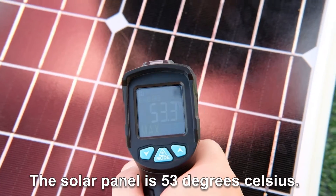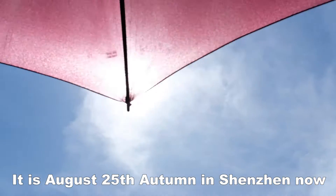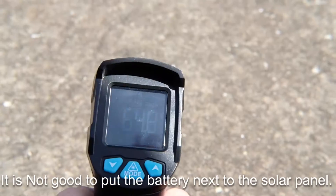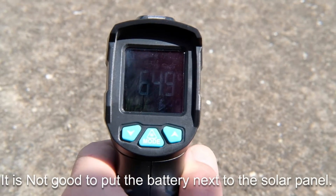The solar panel is 53 degrees Celsius. It is August 25th in Shenzhen, and it can reach up to 90 degrees Celsius in summer. It's best not to put the battery next to the solar panel.